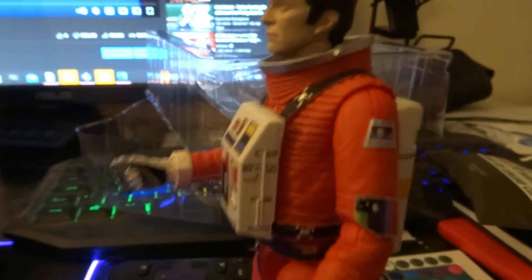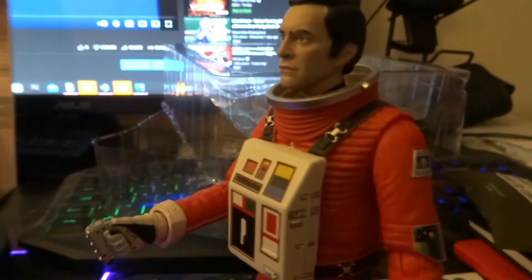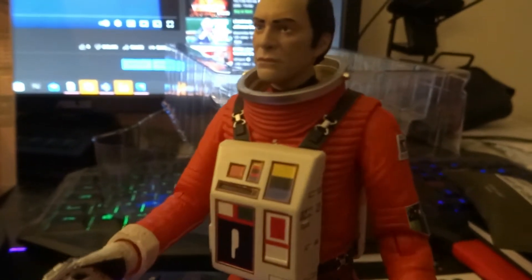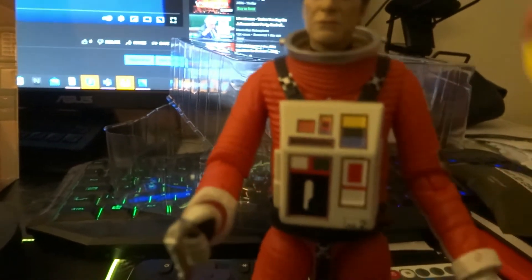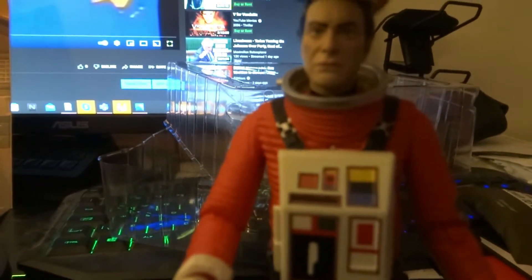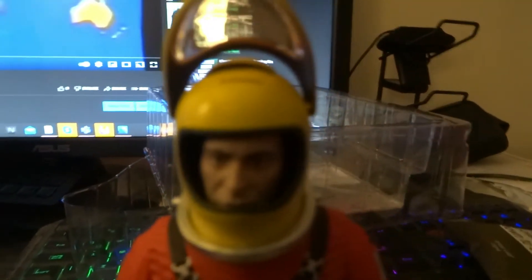You just push the oxygen tank into the figure, which I really like — it makes it easy. Normally when you get a figure you get little straps and there's loads of them to mess about with, which is really annoying. The helmet fits on very easily — just lifted it up.